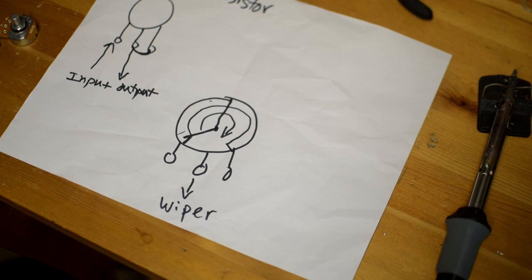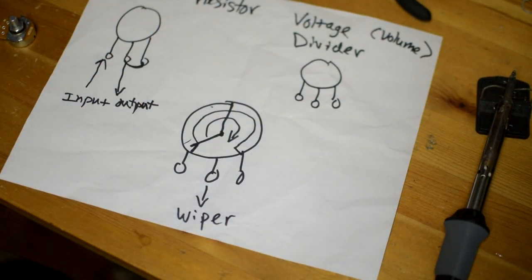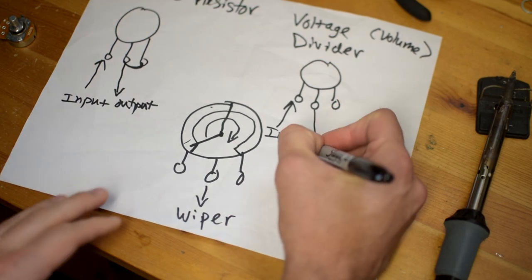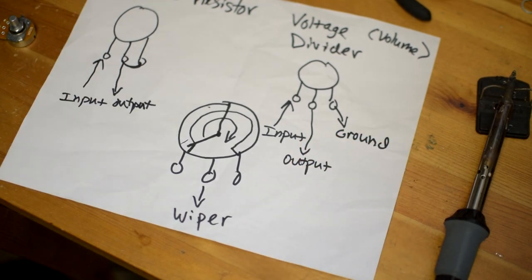Let's draw the pot as a voltage divider. It's called such, and if you think about a volume control it makes sense — when you have an input coming in and you want to reduce the volume or gain of that signal, it has to go somewhere, something has to happen to it. So our input comes in the same way, the output comes out here, but the third terminal is wired differently — it actually goes to ground. This is how you wire a pot to be a voltage divider or volume control.